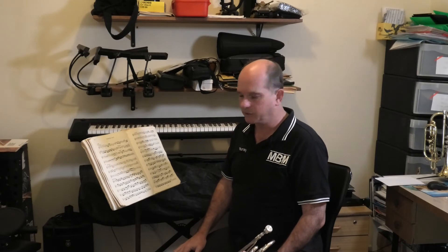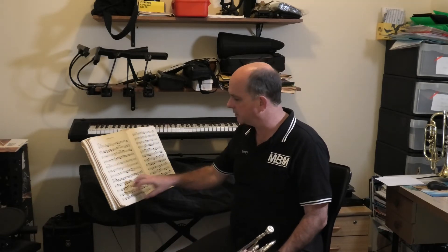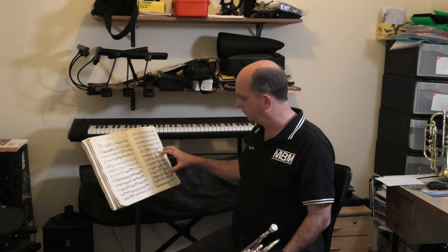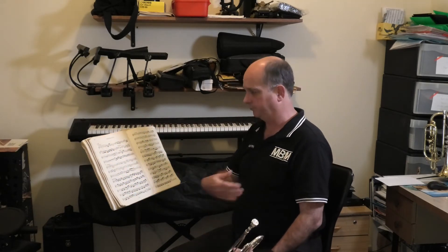The third level of performance preparation is put it all together. I've practiced that bit, I've practiced this bit, I've done all the little bits and got them right, put all the techniques in. Now's the time you play it all the way through. Now's the time when I start to put tempos in.